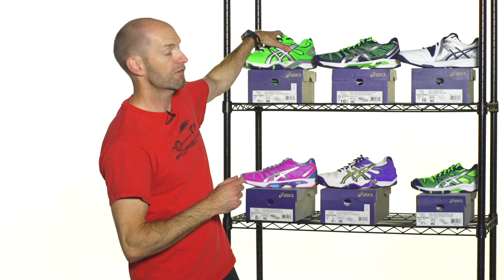Hi, welcome to this week's Tennis Warehouse vlog. I'm Chris Edwards. Let's have a look at some new shoe color-ups we just got in from ASICS — some really fun colors just come into stock.